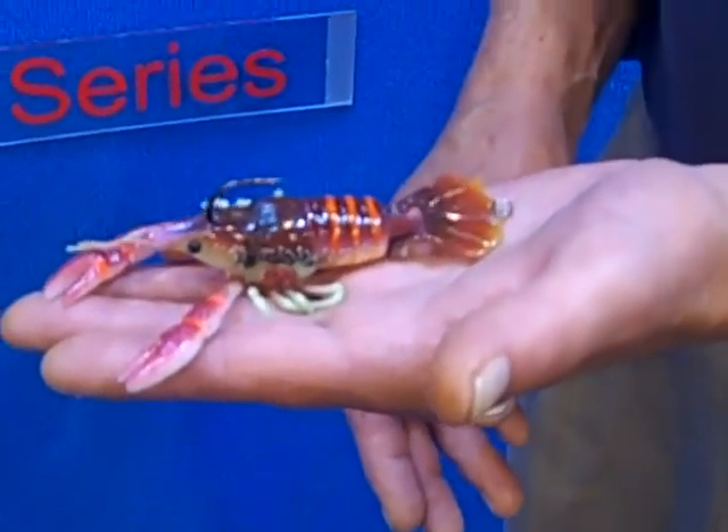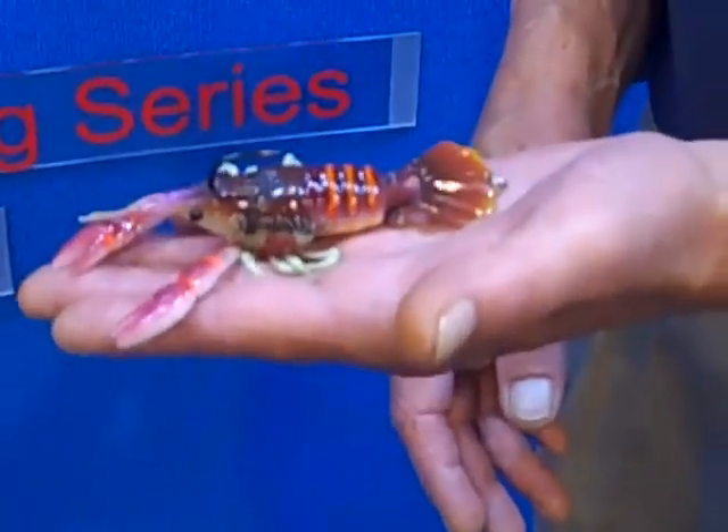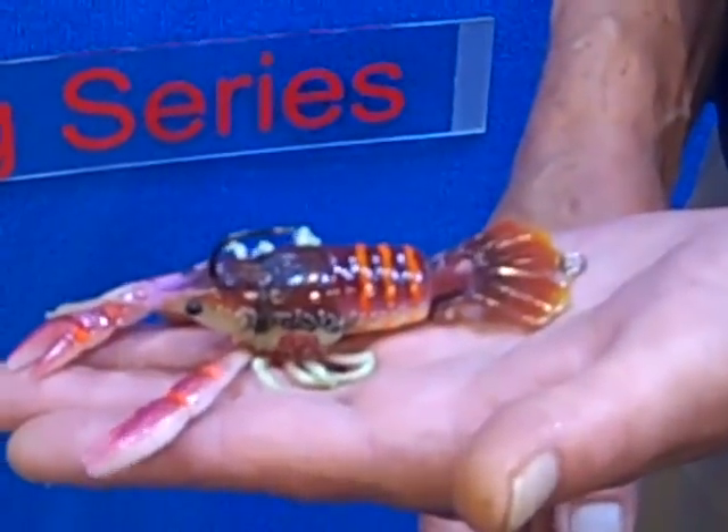If you look at it in the water and you see some of the videos that are available, you'll see it swims much more like a crayfish than anything else on the market.